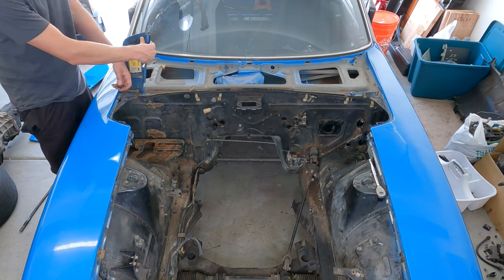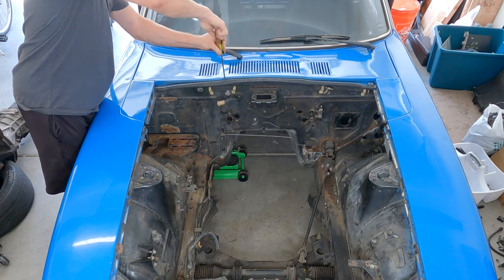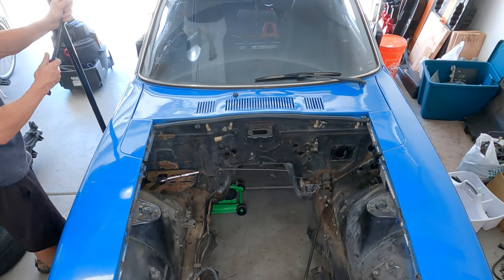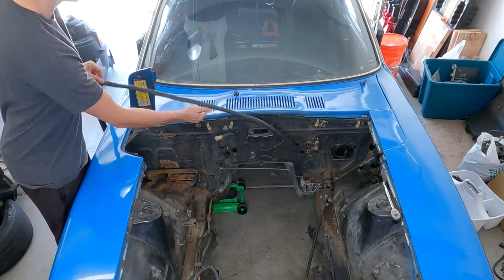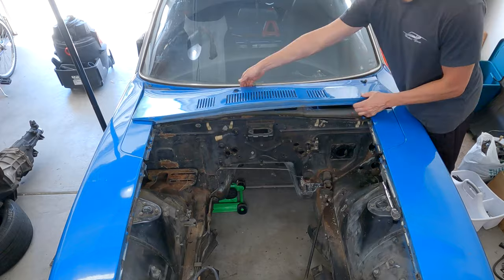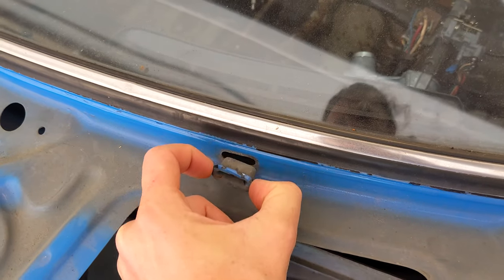With those out of the way, now take the cowl out. It's held in by four screws in the front. The windshield wipers come off with a bolt and then you can rotate them loose. Lift the cowl and pull it towards the front of the car — it has tabs that slide out from little plastic inserts near the windshield.